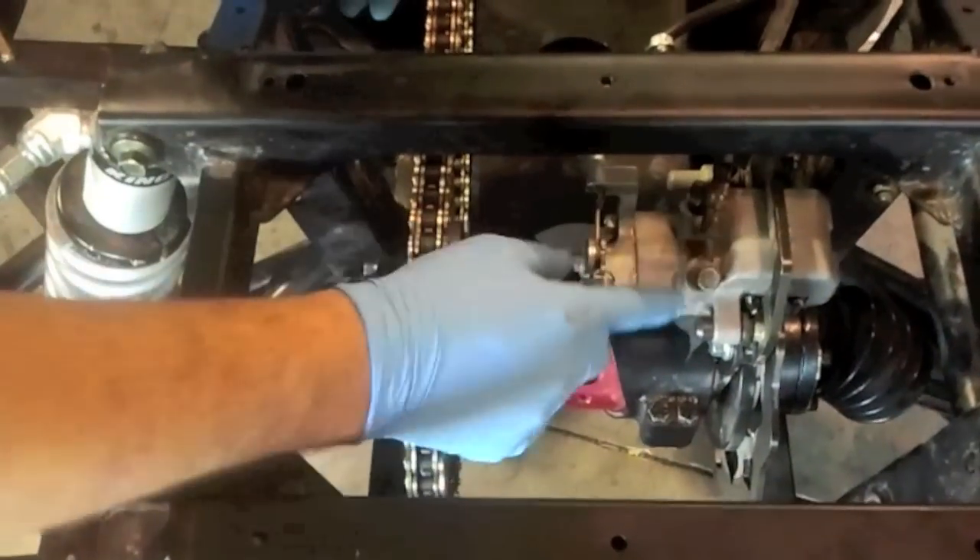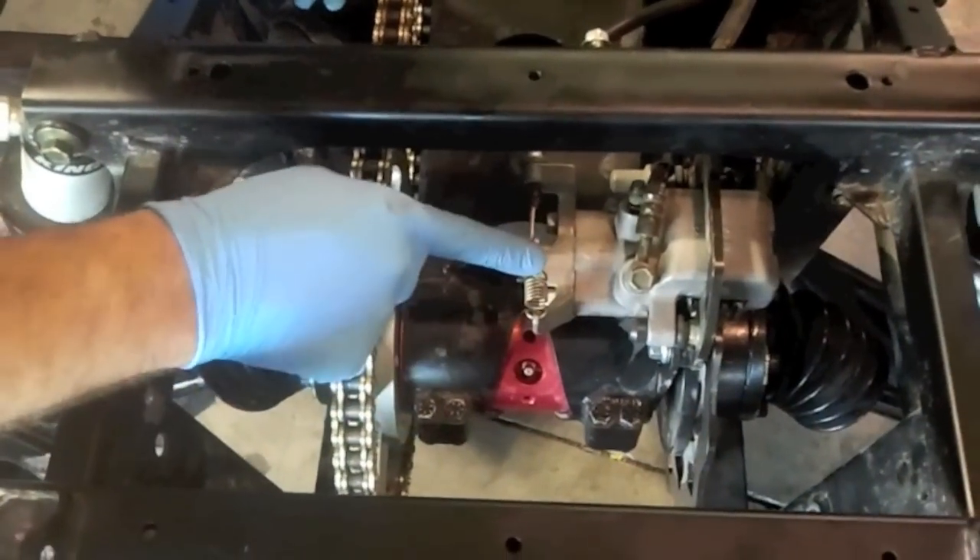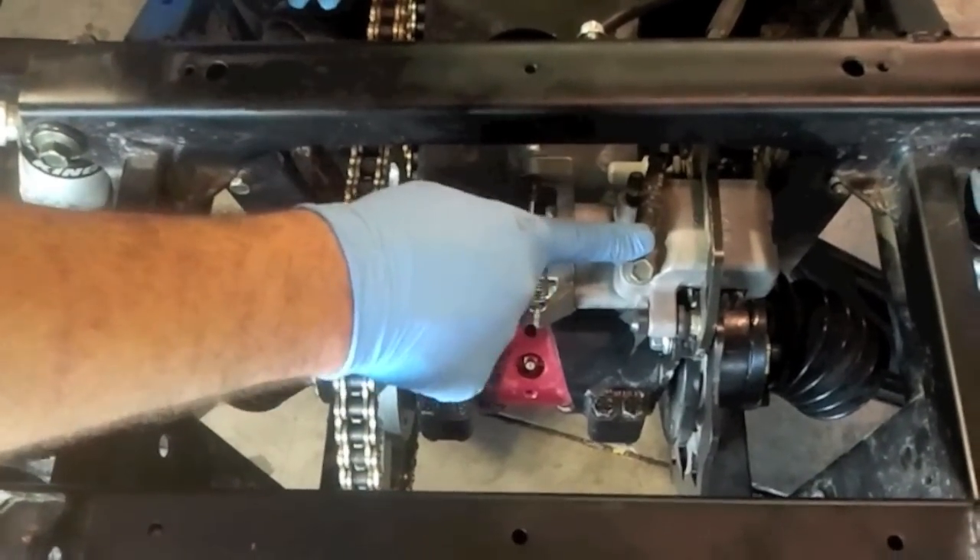As you can see, it can use a stock rear caliper, it can use the parking brake still, and it can use the brake line from the stock one still.